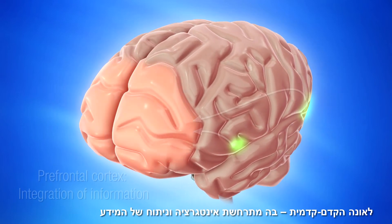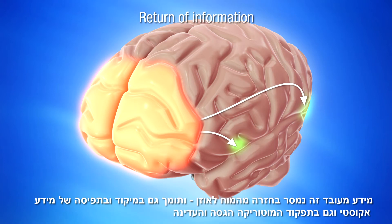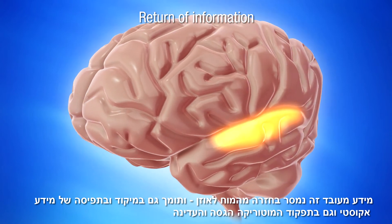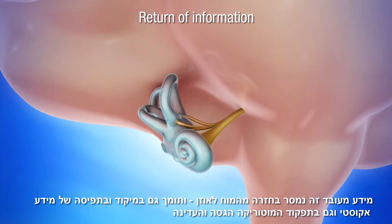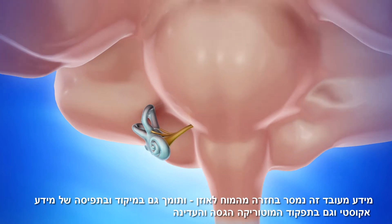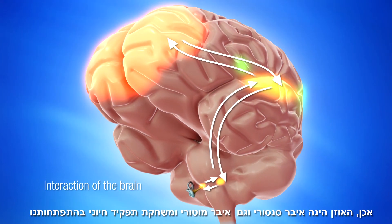The prefrontal cortex integrates and analyzes the information received. In return, this integrated information is directed back to the ear, favoring not only the perception of the acoustic information and the ability to focus on it, but also the improvement of motor programs concerning fine and gross motor functions. Through this back and forth between the brain and the receptors in the inner ear, we can see that in reality, the ear is a sensory motor organ that plays a decisive role in our personal development.